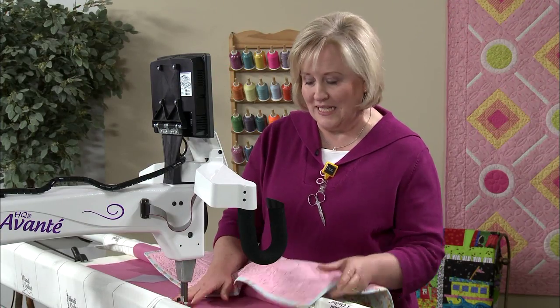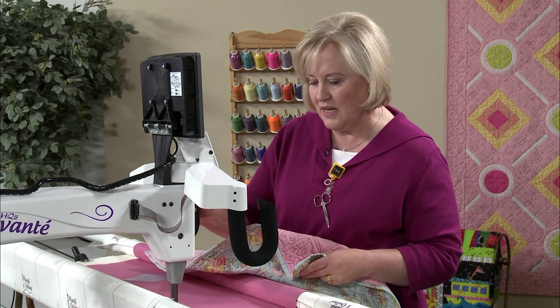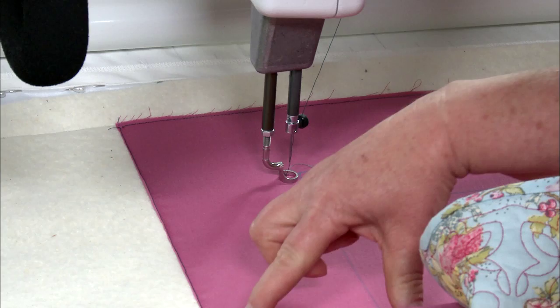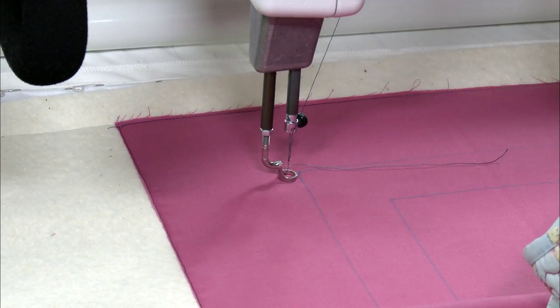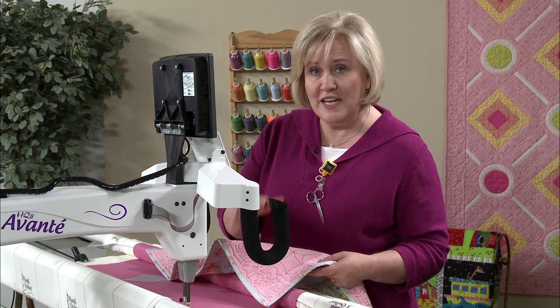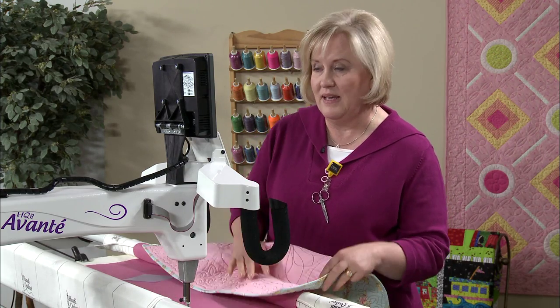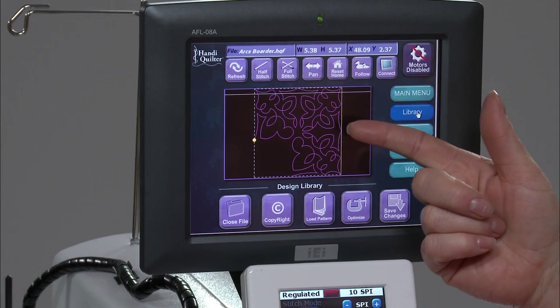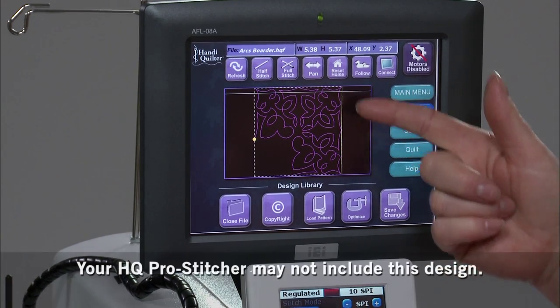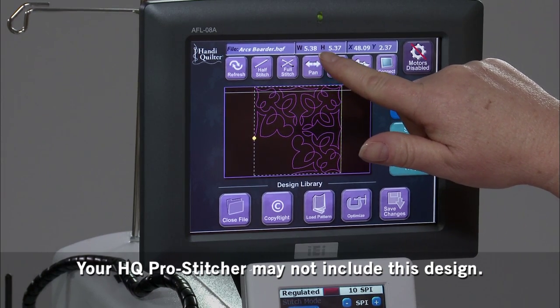I've loaded my quilt and I have it marked. For today's demonstration, we just have a sample that I've marked. I have a corner here that I need to place, a corner here, and this border in between. When I'm finished quilting, I want it to look like the sample quilt I have here.